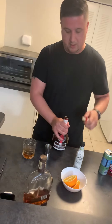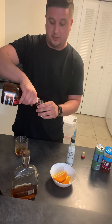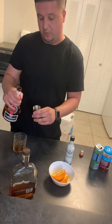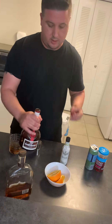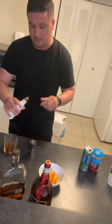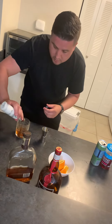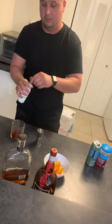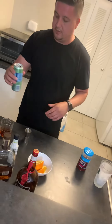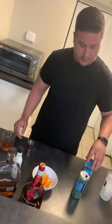Then I pour about one ounce of Grand Marnier. If you have orange bitters you can just put two splashes of it, but I put one ounce of Grand Marnier — it really tastes good. Then two splashes of bitters, which gives it the flavor of the Old Fashioned, and then a splash of Pellegrino.